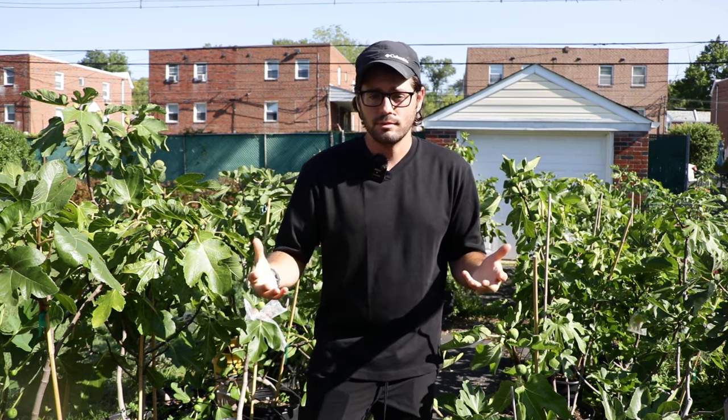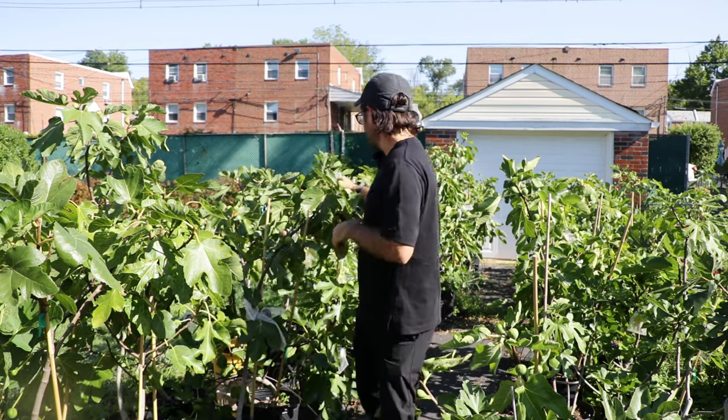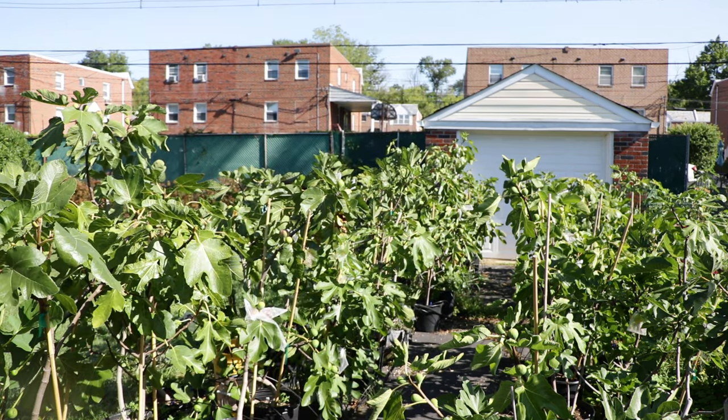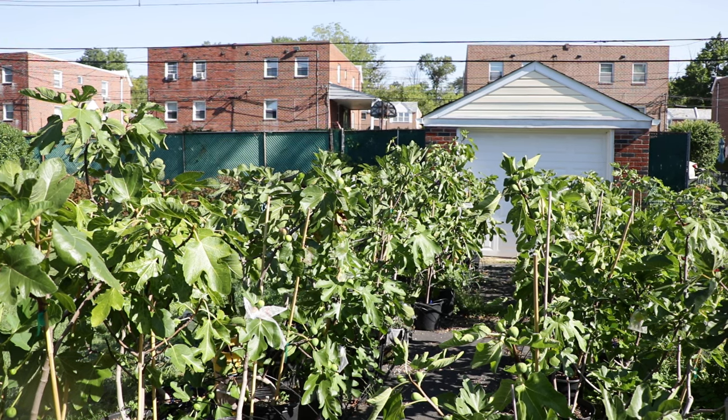If you want to focus on quality over quantity, choose the right variety specific to your climate. If you live somewhere hot and dry, focus on the ones that taste the best. To me, that's better than growing a bunch of Ronde de Bordeaux — they do taste great, but if I had the option I'd grow something like this Col de Dom over a Ronde de Bordeaux in Southern California, West Texas, or Arizona. I'll put links to all these lists in the description. Thanks for watching, hit the like and subscribe buttons, and have a good one!